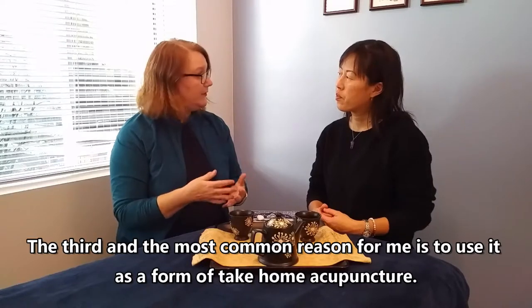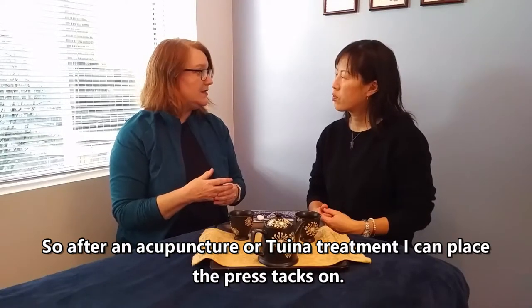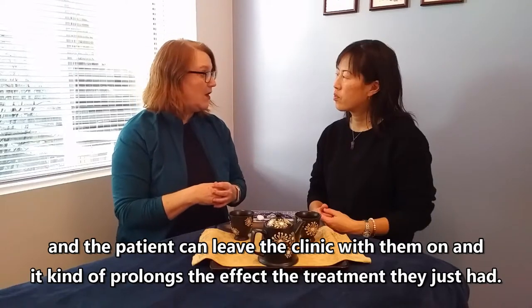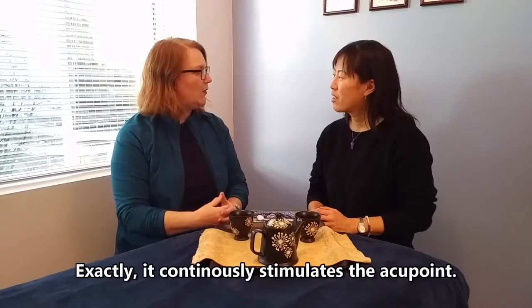The third and most common reason is to use them as a form of take-home acupuncture. After an acupuncture or tuina treatment, I can place the press tacks on and the patient can leave the clinic with them on — it prolongs the effects of the treatment and continuously stimulates the acupoint.